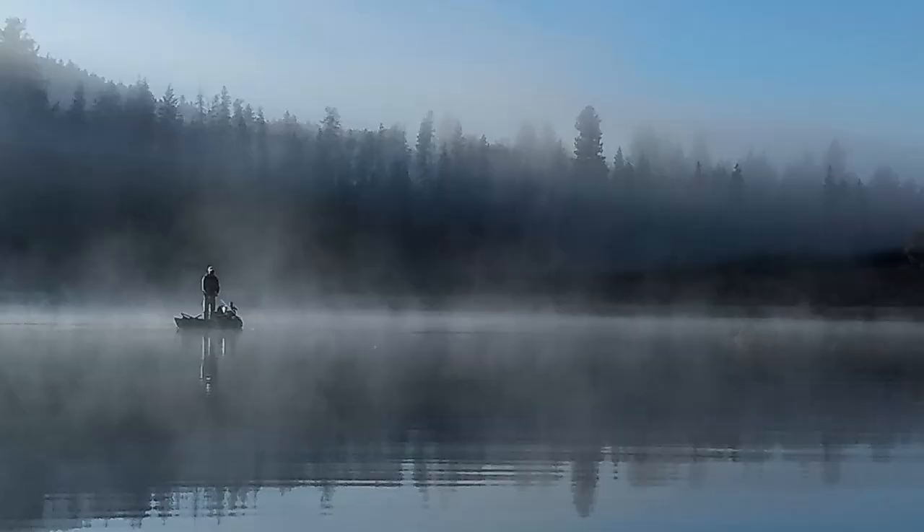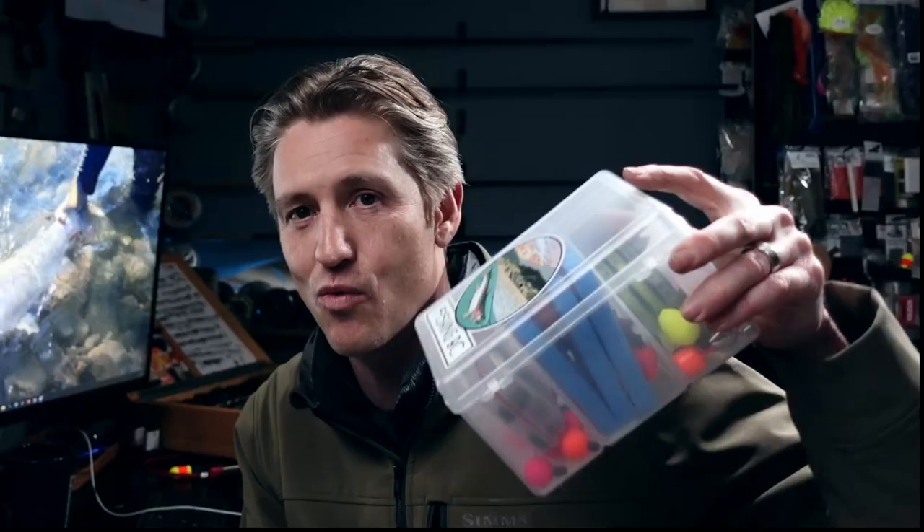Hey folks, Matt Sharp here with another Pacific Angler video. It's almost ice off — actually iced off in a few lakes already in the British Columbia area — and I wanted to take a look at my fly box, the mother ship, to see if it was ready for this season. I've been tying a bunch and some really cool flies came into the store. I wanted to share some of these new and contemporary patterns I'd recommend putting in your box if you're heading out for ice-off or post-turnover conditions in early lake season in the interior of British Columbia.